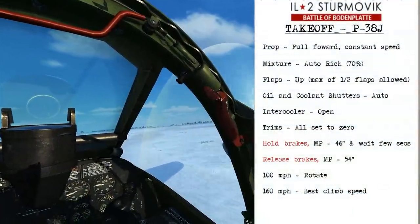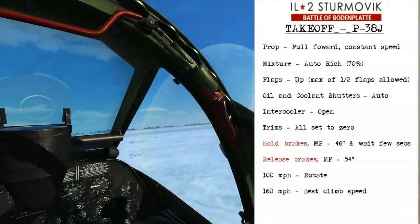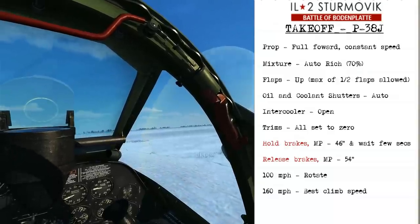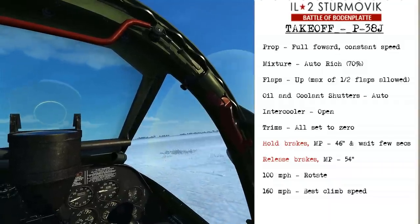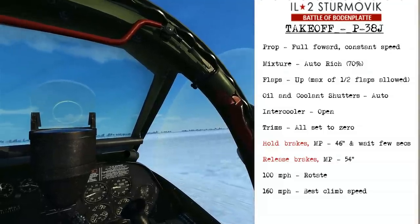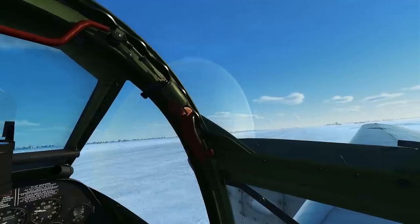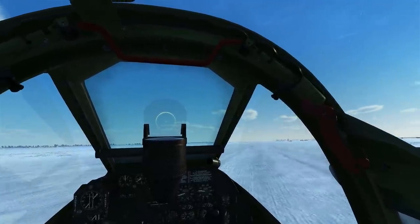For taking off in the P-38, we'll set the RPM to fully forward at constant speed and the mixture will stay on auto-rich. The flaps will be up and the oil and coolant shutters will be automatic and the intercooler will be open. We'll set all the trims to zero, then hold the brakes and increase the manifold pressure to 46 inches and wait a few seconds to allow the turbo supercharger to begin generating at constant power. Then release the brakes and increase manifold pressure to 54 inches — at about 80 miles per hour start adding back pressure on the stick to rotate at 100 miles per hour. Then begin climbing at 160 miles per hour for best speed. One thing to remember with the P-38 is that the nose wheel is freely movable, so you don't want to come to an abrupt stop because otherwise the nose wheel will be cocked off to the side, making it harder to take off in a straight line.